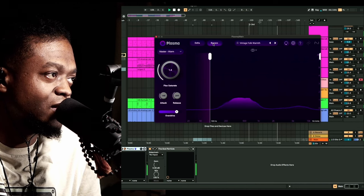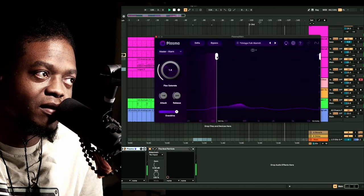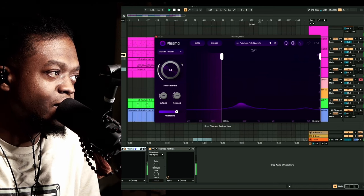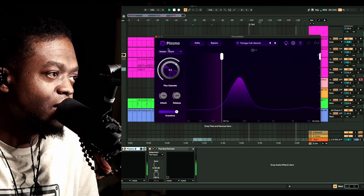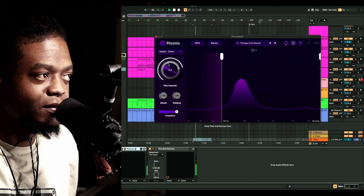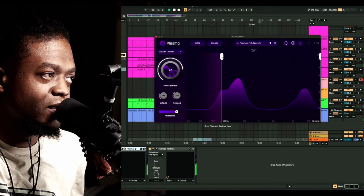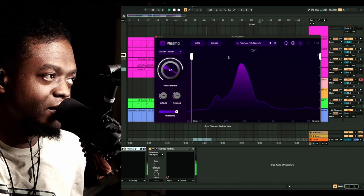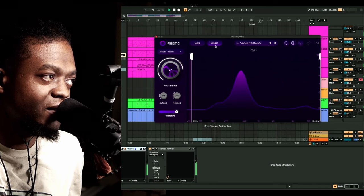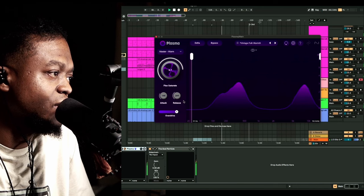All right, just listen — let me bypass it. You can take this and carve in exactly the frequency you want to affect. Let's add a little bit more. Okay, let's run that back. I want to hear what it sounds like when the bass comes in. Okay, I see what it's doing — there's some overdrive happening.